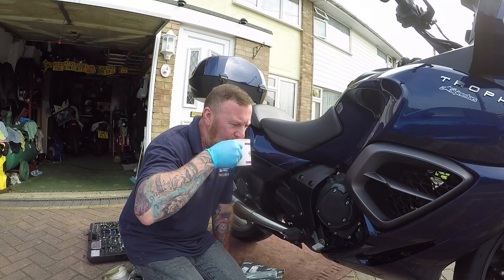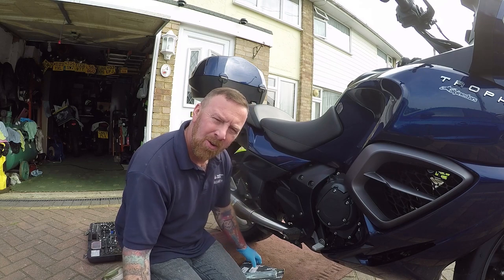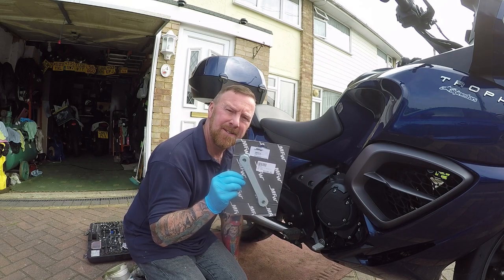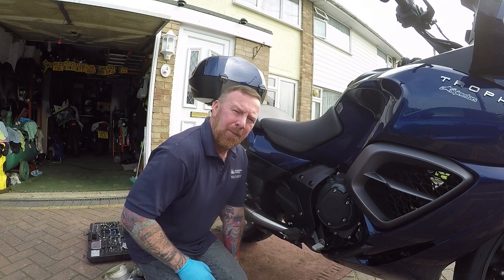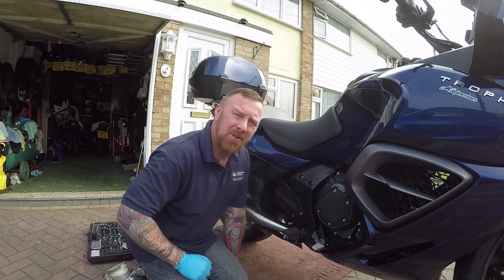Hi, Mark Savage here. It's a big cup of tea time. What are we talking about today? Lowering kits. It's for people like me who are short in stature who still want to ride a big bike.